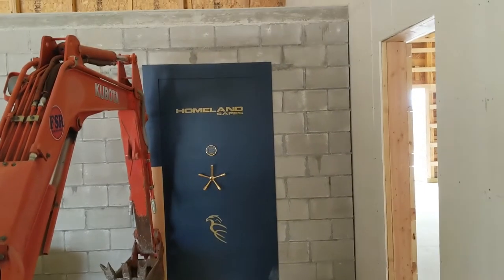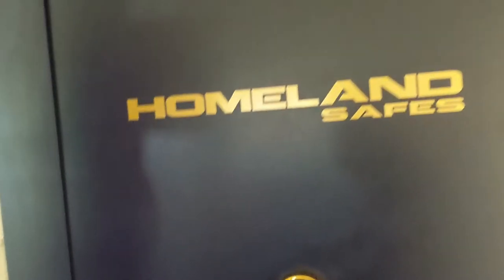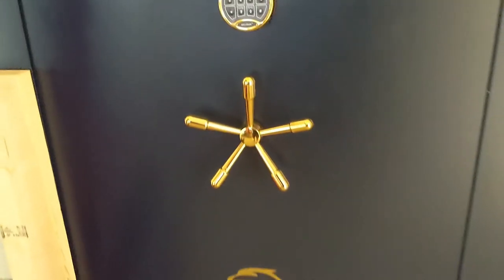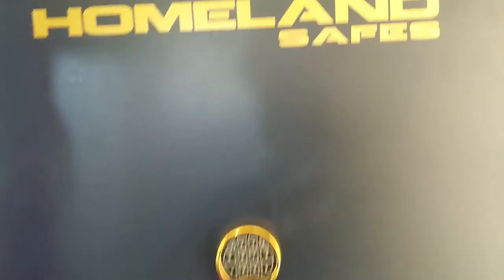Okay, the door is in now. I just got to find out the combination, open it, and then bolt it in. The door is in, and right now we've got the tractor holding the door into the thing because I'm going to have to open the door and then bolt it in place. I called them — there was no paperwork which tells me what the combo is. So they gave me the combo and told me how to change it. I'm going to open it for the first time — let's try it.